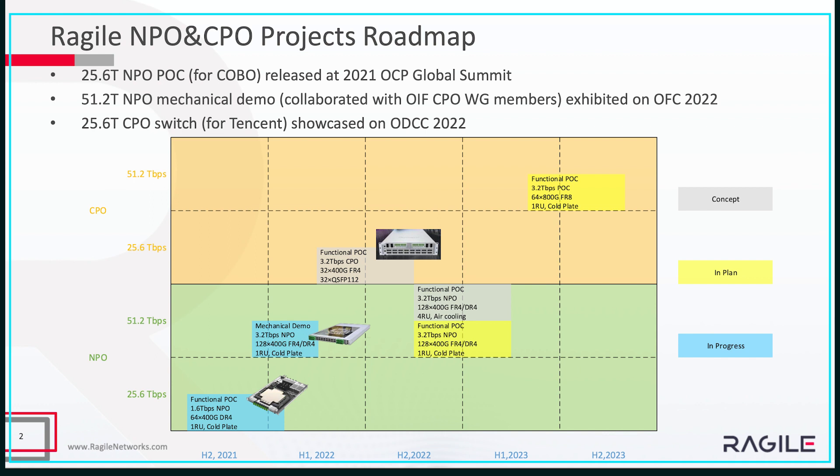In the future, we are also planning to do more projects on MPO and CPO. On the MPO side, we're going to do a functional 51T with air cooling and cold plate liquid cooling. On the CPO side, we're going to do a functional demo on the 51T as well with 1IU and cold plate liquid cooling.